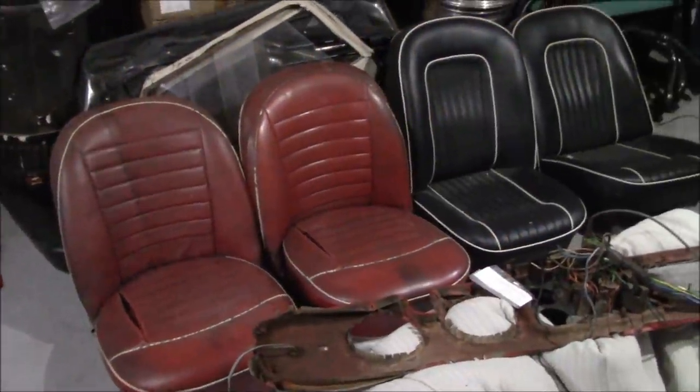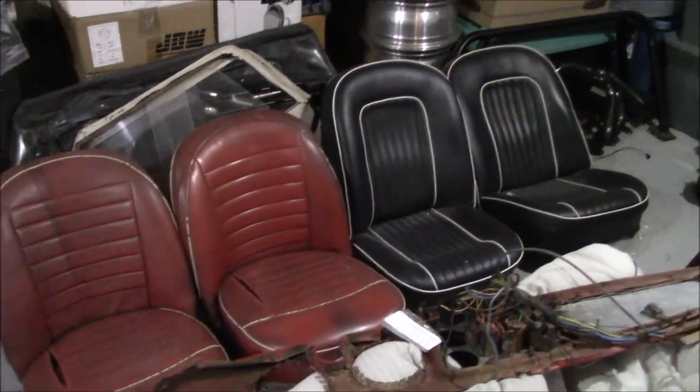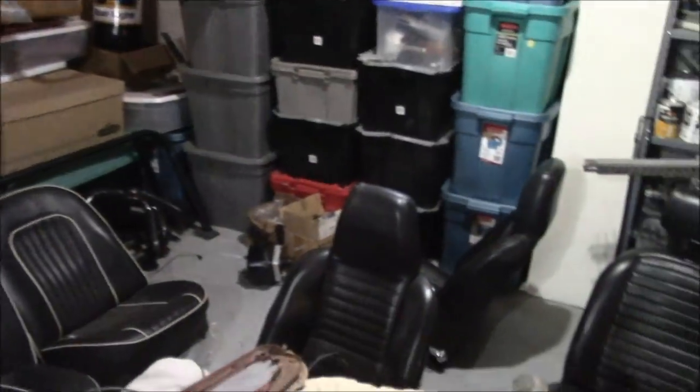Good morning, guys. Tush coming at you, February the 15th, 2021, and we're just in our downstairs storage location for TR parts.